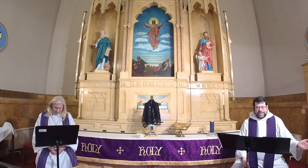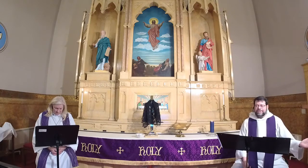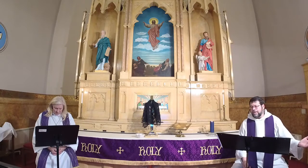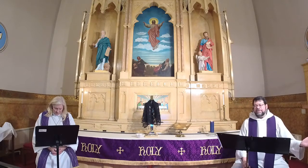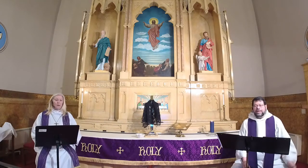God of all grace, you have given us minds to know you, hearts to love you, and voices to sing your praise. Fill each one of us now with your Spirit, that we may celebrate your glory and worship you in both spirit and in truth, through Jesus Christ our Lord. Amen.